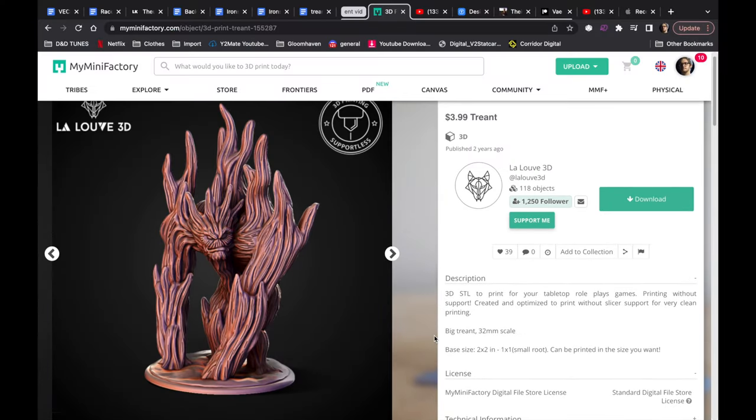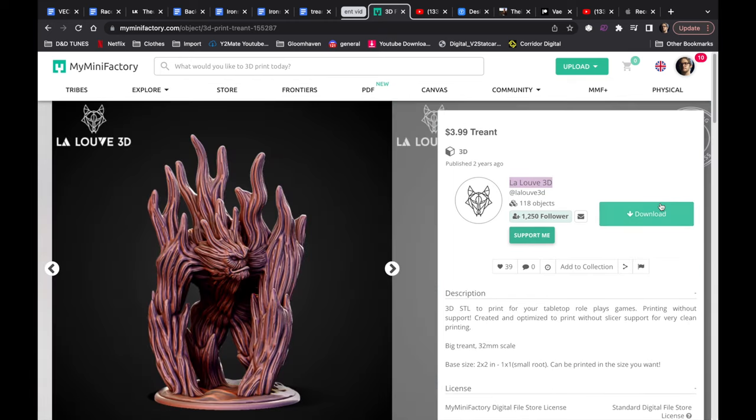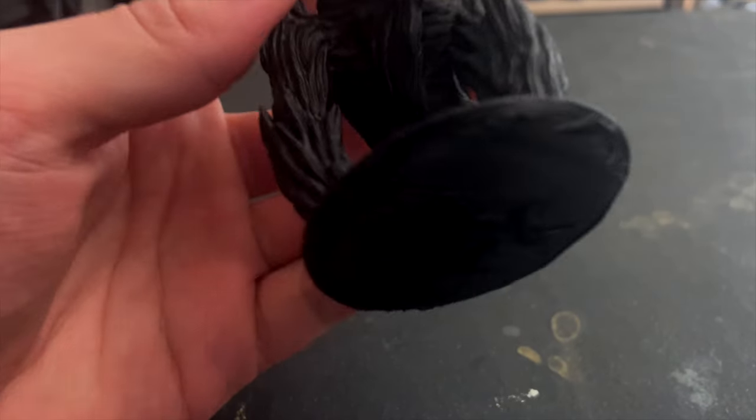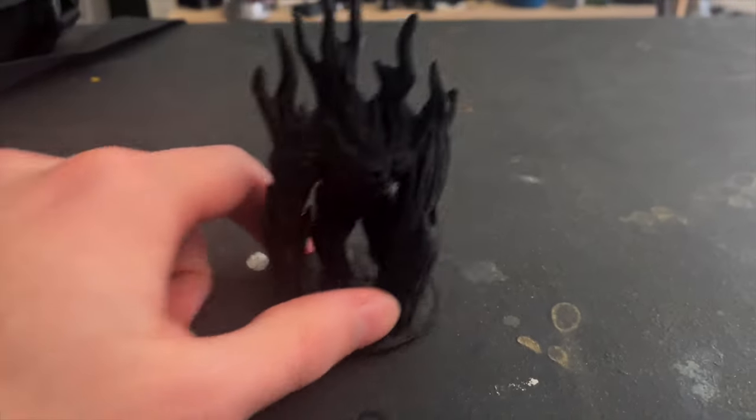But today, I'm going to be printing and painting a Treant model that I found on My Mini Factory. We're going to be using this model in our Iron Sworn game, which you can actually watch on this channel right now. Today, we're going to be playing Iron Sworn.